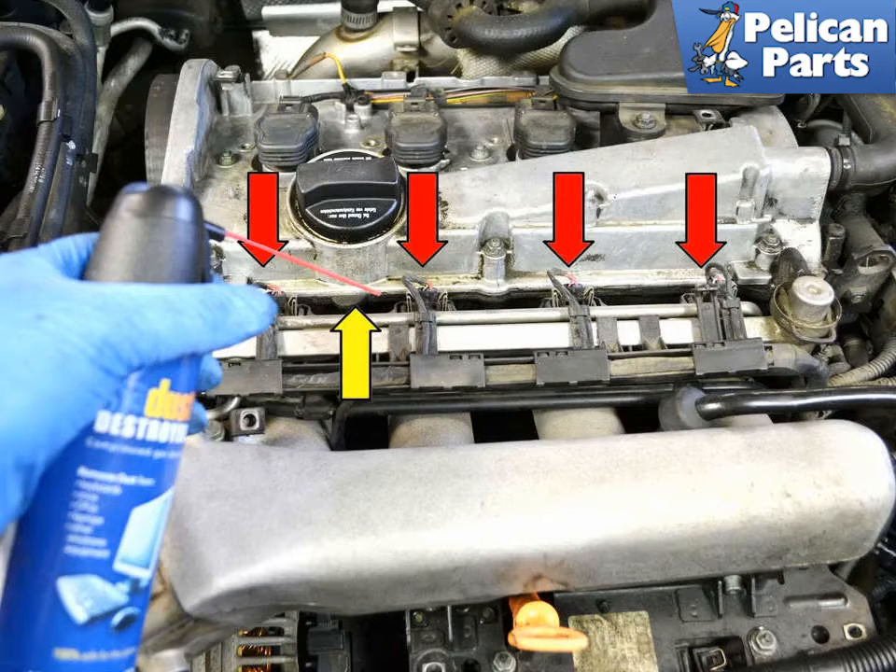You're going to be working around fuel here, so we want to take some basic safety precautions. As always, you should be wearing your safety glasses, but you should also be thinking about getting a good set of chemical-resistant gloves. Work in a well-ventilated area away from any source of ignition, such as a hot water heater or incandescent shop lights. Most importantly, have a fully charged and properly rated fire extinguisher handy and know how to use it.